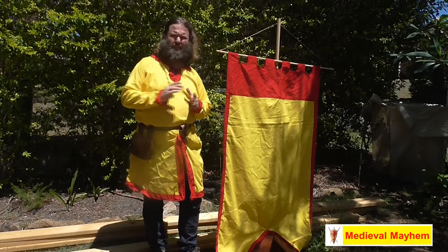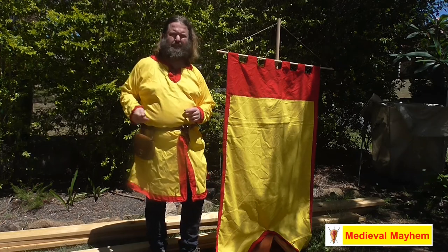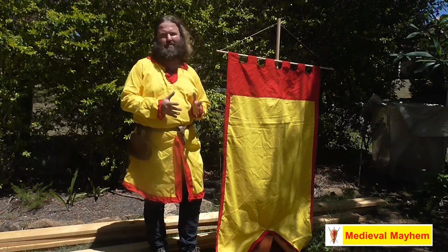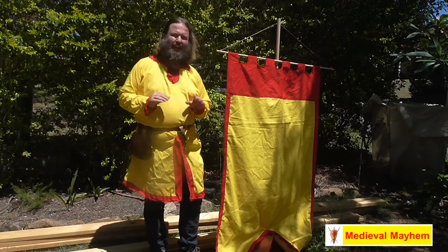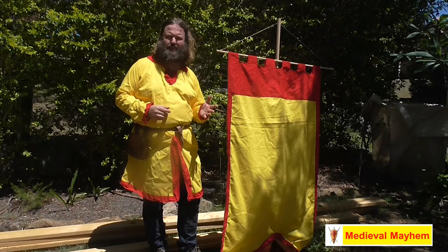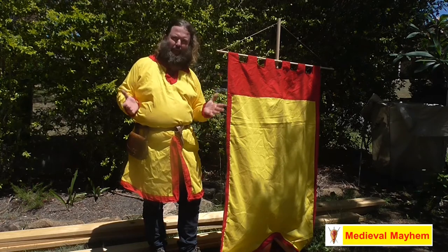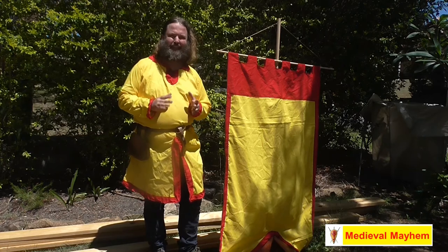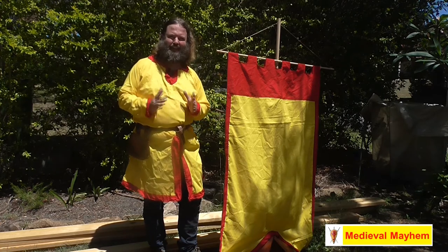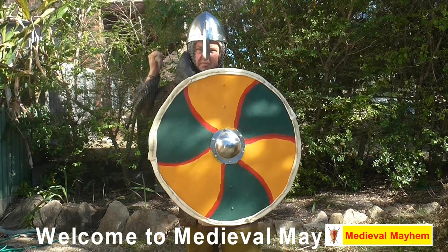G'day everyone, today we've got a competition on so we need some votes. Please check out the link in the description below, it'll take you through to a Facebook page. I'd really appreciate if you leave your comments below. Today we've got medieval mayhem with another medieval channel called The Bearded Axe, and the challenge was who could come up with the best flagpole. This is my effort. Please watch the video and then check out Brian's video for The Bearded Axe.